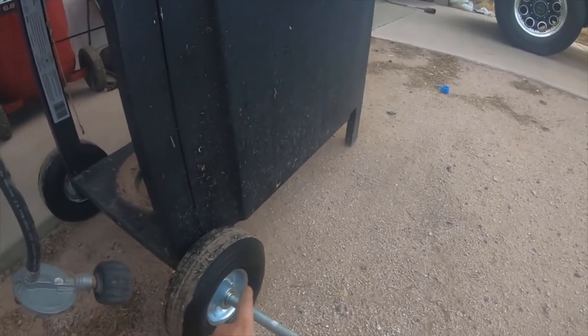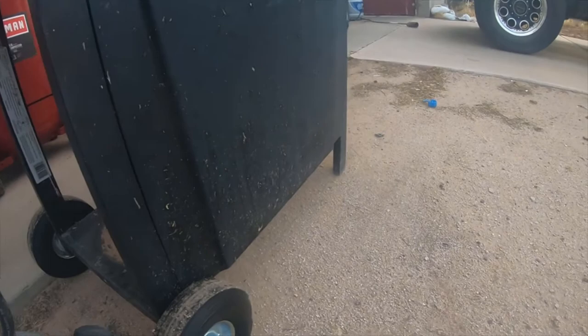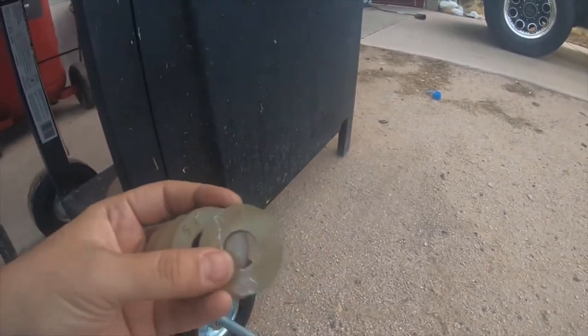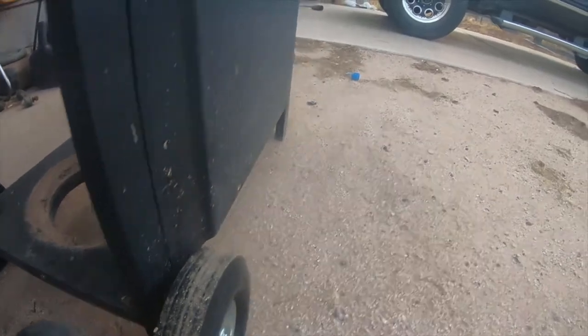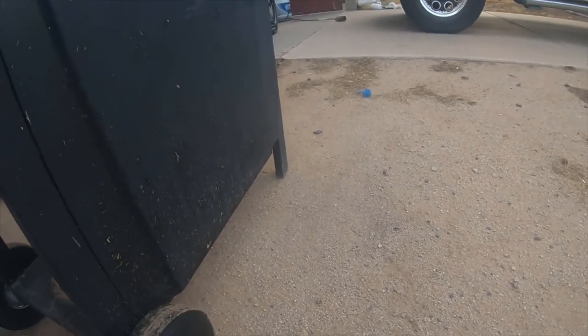I need to put these washers — which I picked up in 5/8 — on the back side to push it out a little so the tire doesn't rub against the frame. The only thing I did was deal with the fact that it came with a quarter-inch shaft.